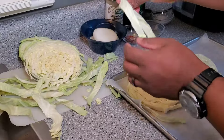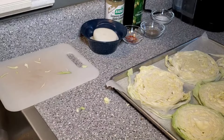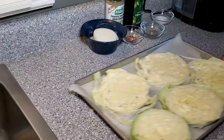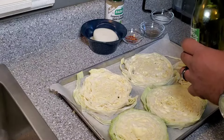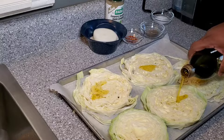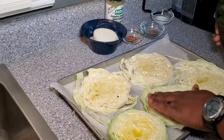Any scragglers like this — just hold on to those. You can cook those separately with another dish or another cabbage. Now, this is a simple, simple, simple process. Take a little bit of olive oil and put a little bit on each steak, then rub it in. Super simple.